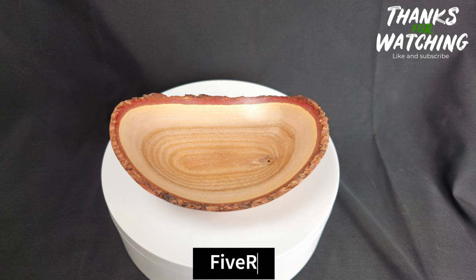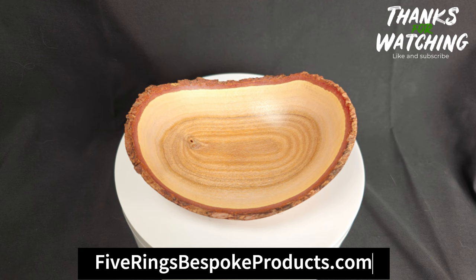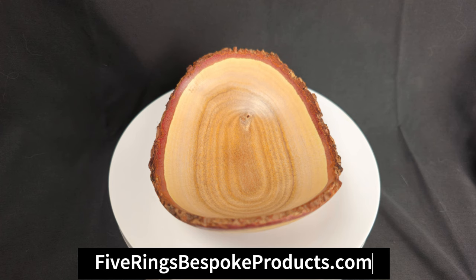And there it is, all done. I appreciate you watching, and you should be on the lookout for more of this wood in the near future. If you don't mind, smack that like button and subscribe if you're new. Have a good day.